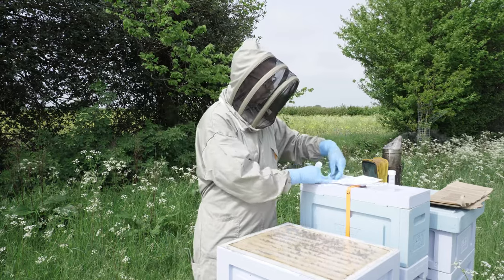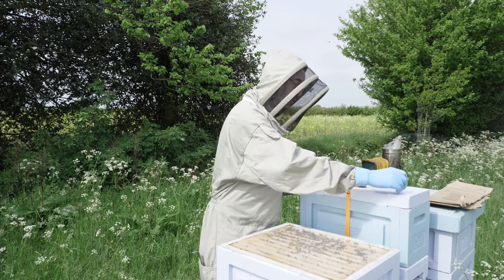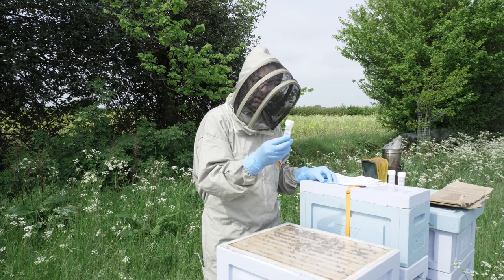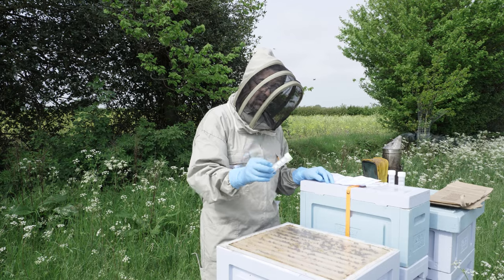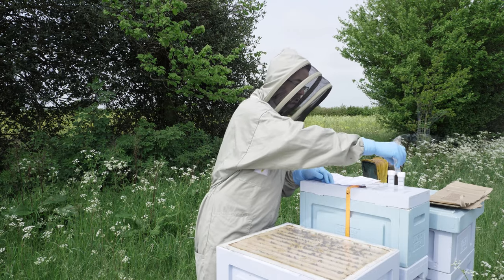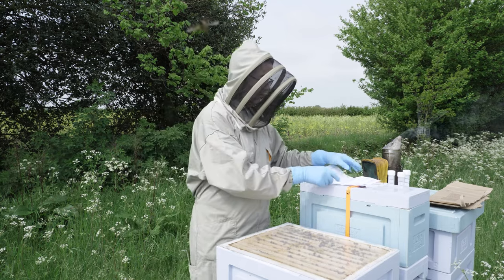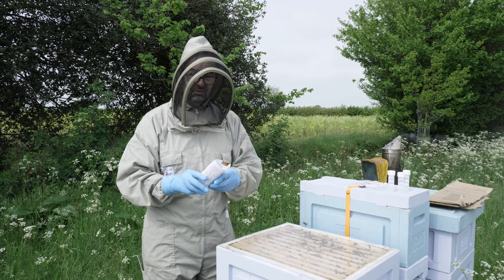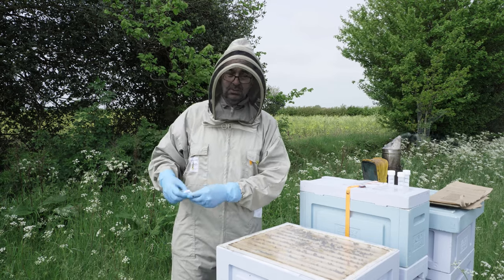We have three sample tubes and we need to fill these up to the top for testing. The reason there's three is that one of them is for plant DNA barcoding — that's where they'll identify the plant species. Another is for inclusion in the National Archive, and the third is to check for pesticide residue. That's why we have the three tubes. It's a very straightforward simple process — you get a little letter with instructions and details about what it's all about and why you're taking part.